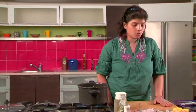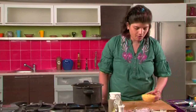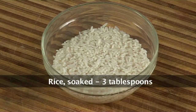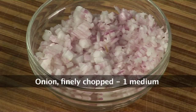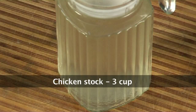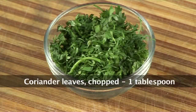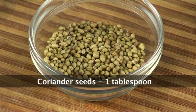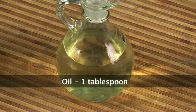Let's quickly run through the ingredients. For this I need about half a cup of soaked Toor Dal, which is split pigeon peas. About 3 tbsp of short grain rice soaked for about 20 minutes. 1 onion finely chopped. About 100 grams of boneless chicken cut into pieces. About 3 cups of chicken stock. 2 bay leaves. 1 tbsp of chopped fresh coriander leaves. Salt to taste. 1 tbsp of coriander seeds. 1 tbsp oil.